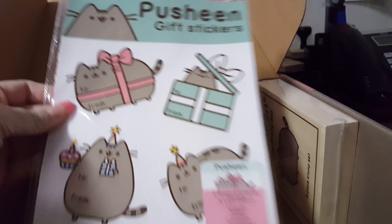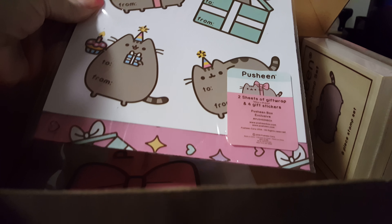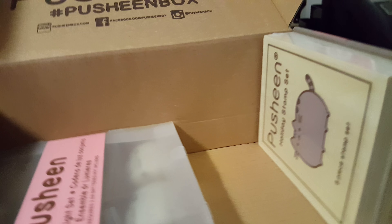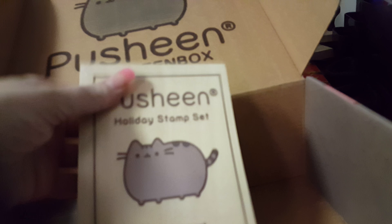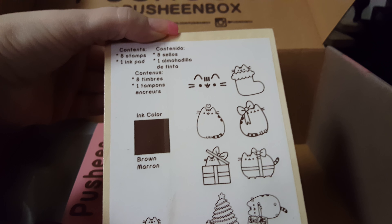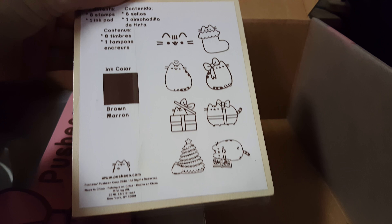Then we have Pusheen gift stickers and two sheets of wrapping paper. I'm doing this at an angle, that's just because of my phone. So last two items — we have the Pusheen holiday stamp set with eight stamps, and it has an ink pad. So there's all the stamps.